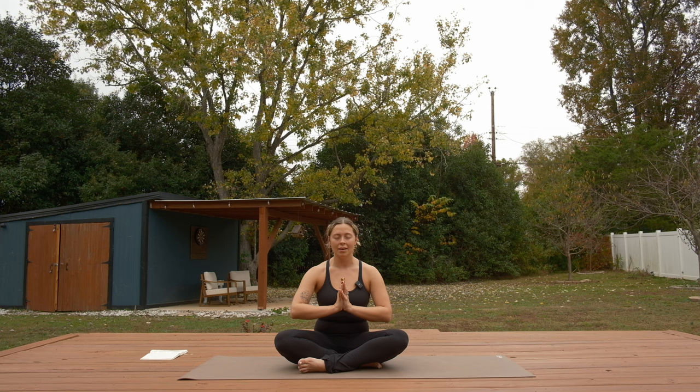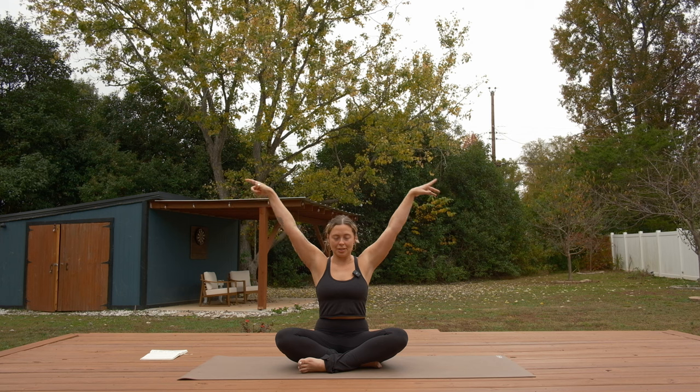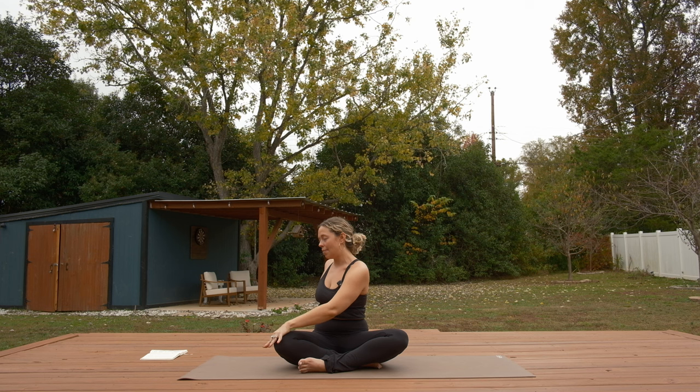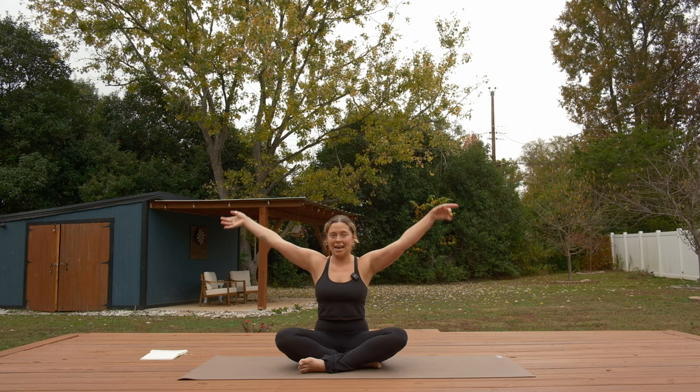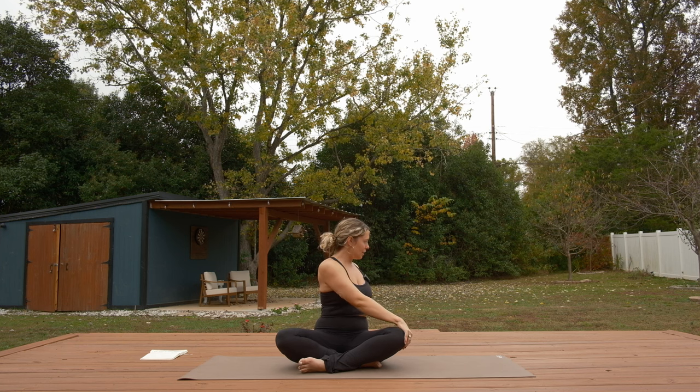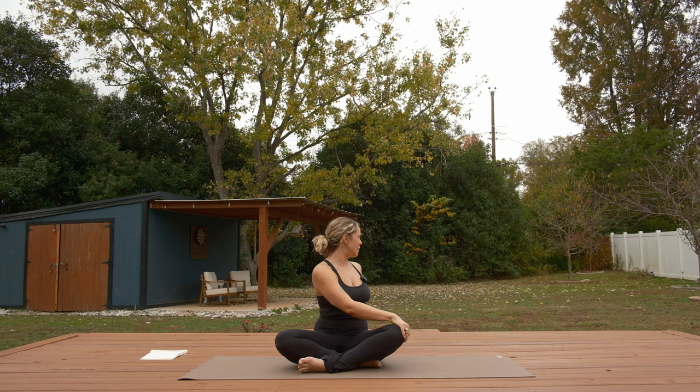Reach both arms over your head from your seated position. Take an inhale, then exhale into a gentle twist over to the right. Bring your left hand to the top of your right knee, your right hand behind you, and gently guide yourself into a deeper twist. Anchor down through both sits bones, maybe gaze past your right shoulder. Bring it back through center, inhale and reach both arms high. Exhale into a twist to the left — right hand comes to your left knee, plant your left hand behind you. Sit up tall, root your sits bones down, lift up through the crown of your head before you set your gaze past your left shoulder.